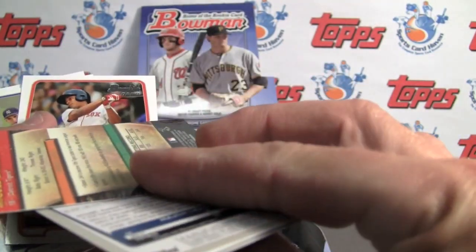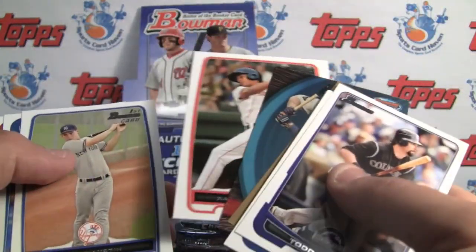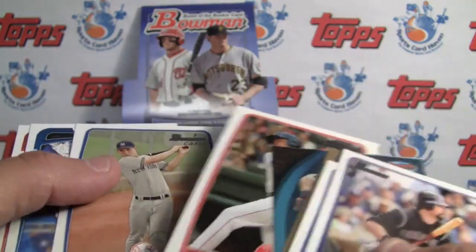Here's your Bowman's Best, which is a great addition. They have all the die cuts as well in those, and it'll say 'first Bowman card' up there for their very first card.